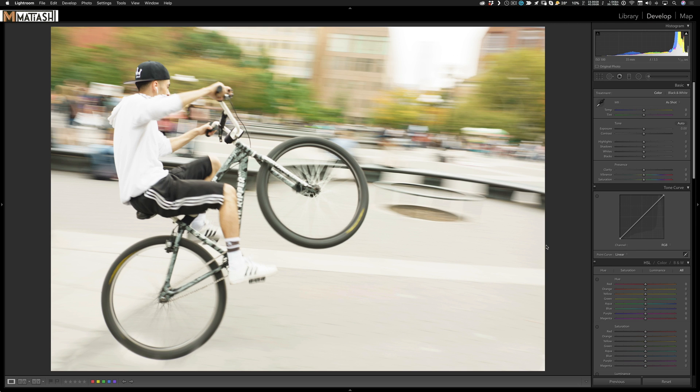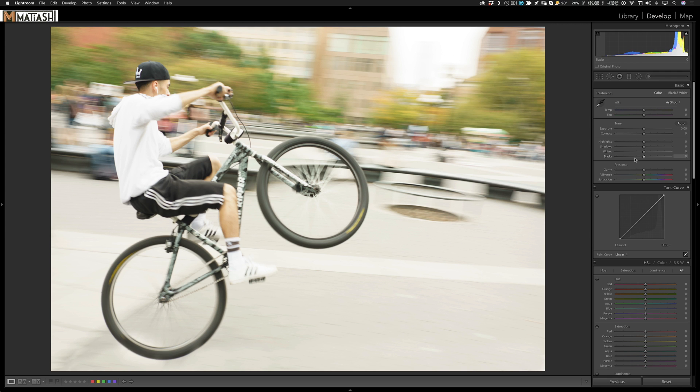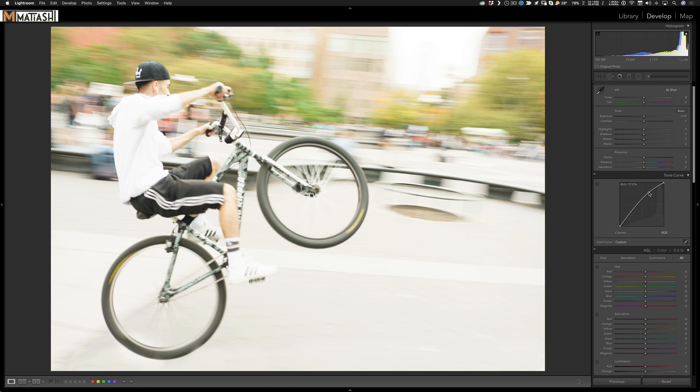Back in Lightroom, I add a local adjustment brush and bring the exposure down slightly to even out the tire area. Then I move to the tone curve — I prefer to interact with it directly by clicking the point curve button. I apply a typical S-curve, lifting the lights and lowering the darks. For a vintage look, I click the black point on the left and lift the shadows slightly, making them a bit muddier.